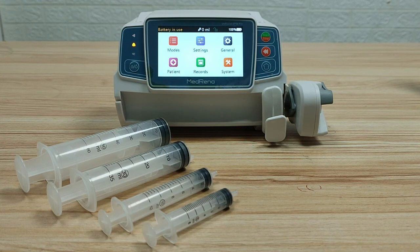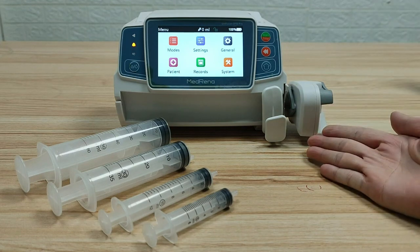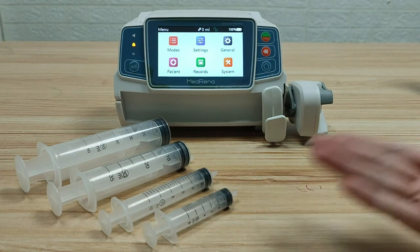Calibration is needed when the syringe pump is used for the first time, when a new syringe brand needs to be added into the system, or when infusion accuracy is not good. Before calibration, please prepare the syringe pump and new syringes of different sizes.